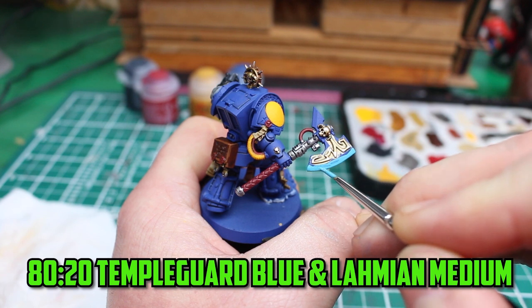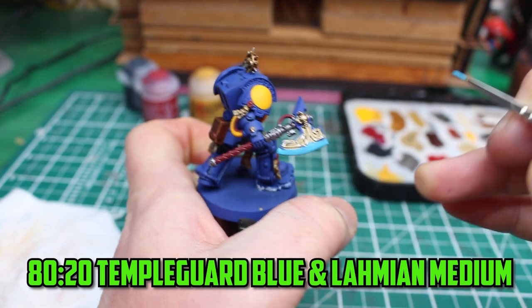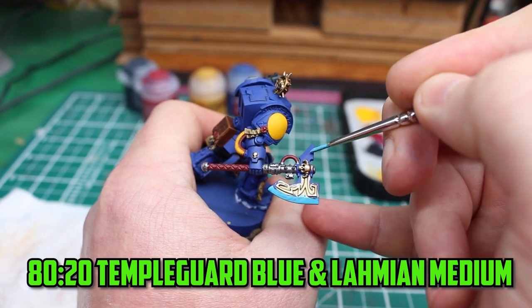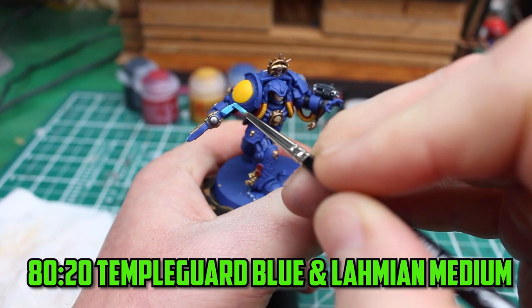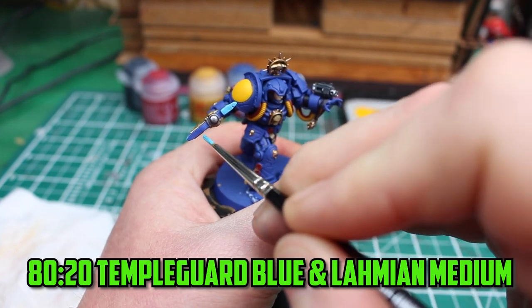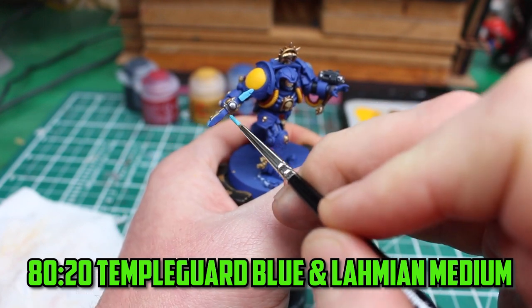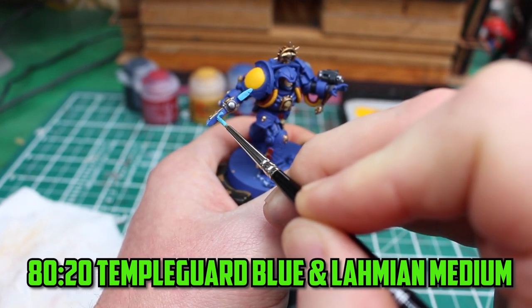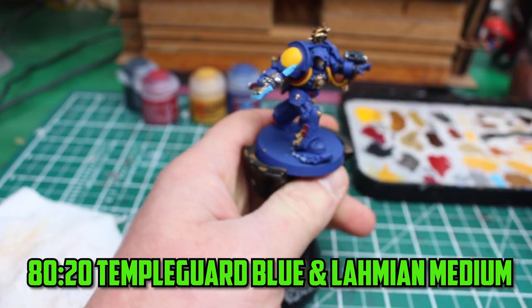Most of the model is finished but there are two important parts I've left until the end: the armour's magic glow and his axe. I start with the axe — I've done some layering on power weapons before, and while it seems like it's hard to do, it's more about being prepared and willing to take your time. I wanted it to be bright blue just like the box art, so starting off with multiple thin layers of Temple Guard Blue mixed with Lahmian medium was the perfect choice.